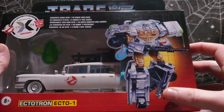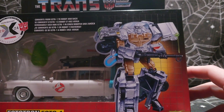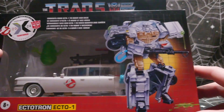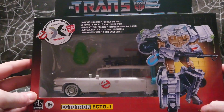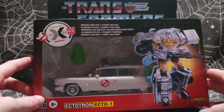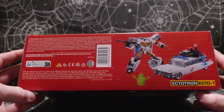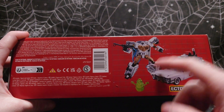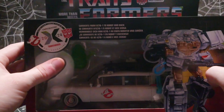Let's take a look at the box. As you can see, we have really nice artwork of what Echo 1 is supposed to look like when he's fully transformed in his robot form. I'm pretty sure they classify him as an Autobot. Moving on to the bottom, it shows what it comes with — just the toy itself and then Slimer here.